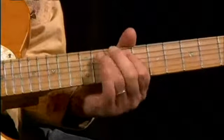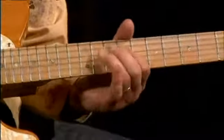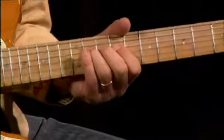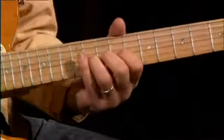Pull off, hammer, hammer — a lot of this pull-off hammer-on pattern. Then a double slide.